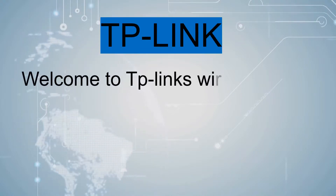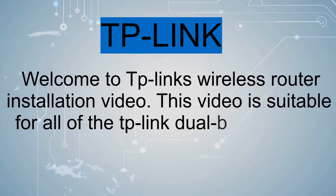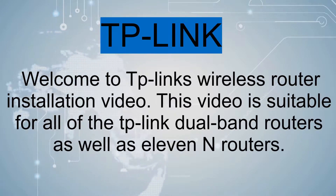Welcome to TP-Link's wireless router installation video. This video is suitable for all of the TP-Link dual-band routers as well as 11n routers.